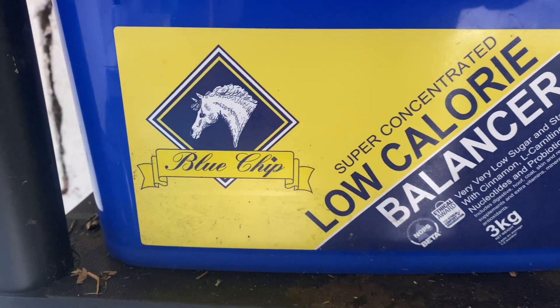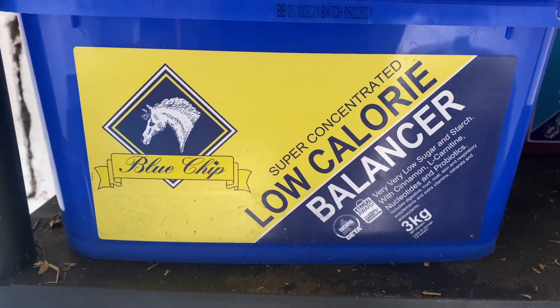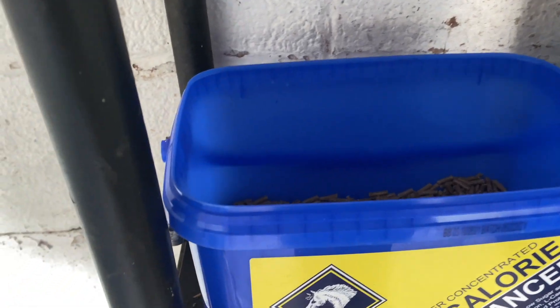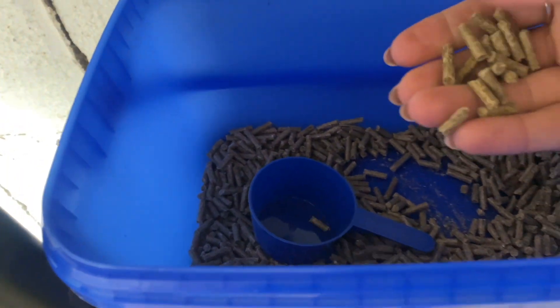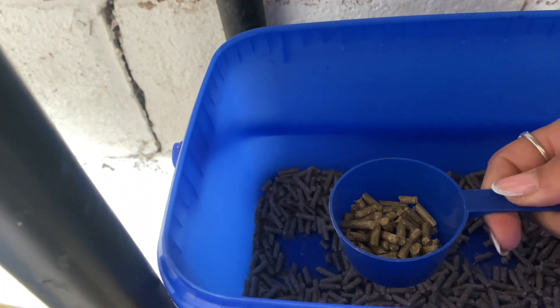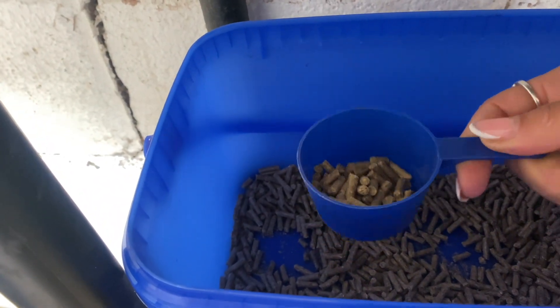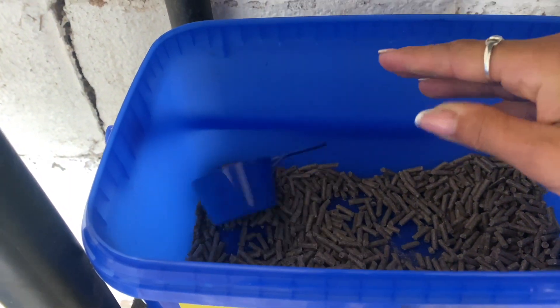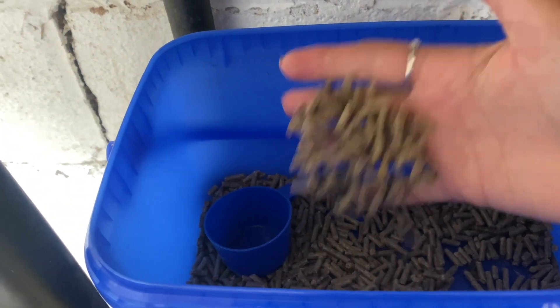She's just having literally enough to make her survive and not get ulcers. In terms of feed, I basically would stop feeding her but she does need to have something. So I have got her on this Blue Chip Super Concentrated Low Calorie Balancer. She is only getting a scoop a day - half in the morning, half at night. This just means she's getting all the goodness she needs because she is an older girl, and this is just packed with all the vitamins and minerals she needs.